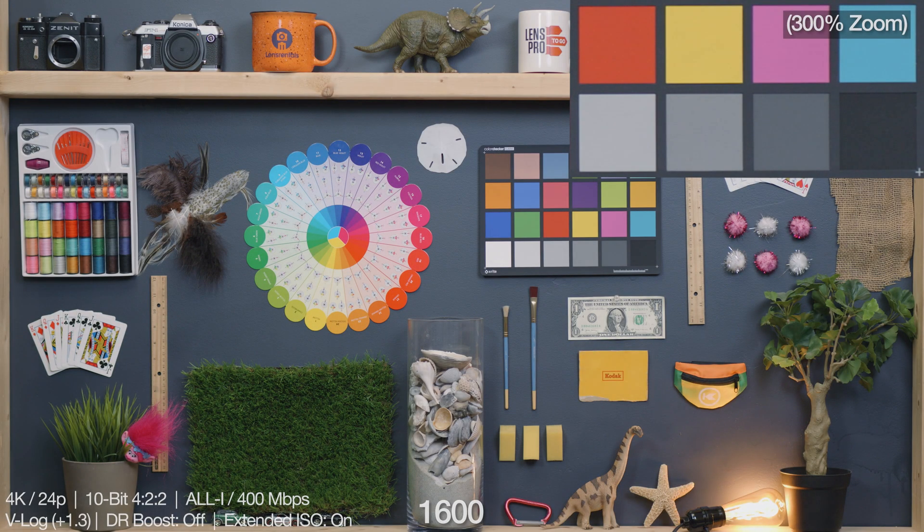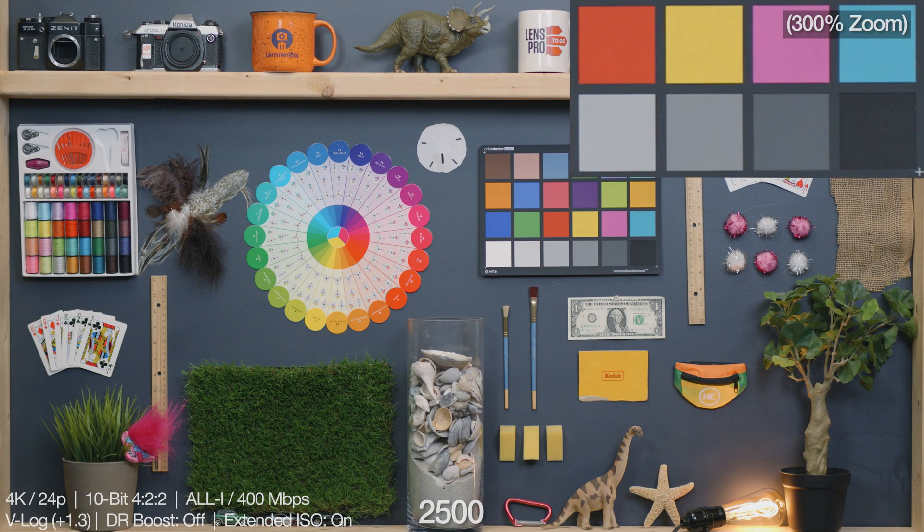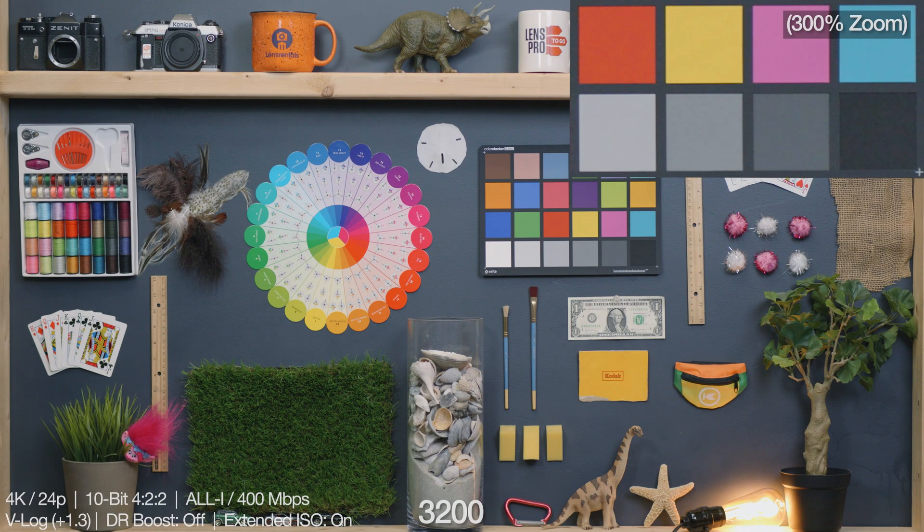1600 looking perfect as well. The noise is barely picking up if you keep an eye on that zoomed-in window, but don't strain yourself. Same with 2000 and 2500 — both still looking really great here, no complaints. There is a bit of a jump from 2,500 to 3,200 in terms of noise, but I'm really splitting hairs here. 3,200 still looks great, and this is where it started to get a little muddy in the flat test — it's keeping up really well here.